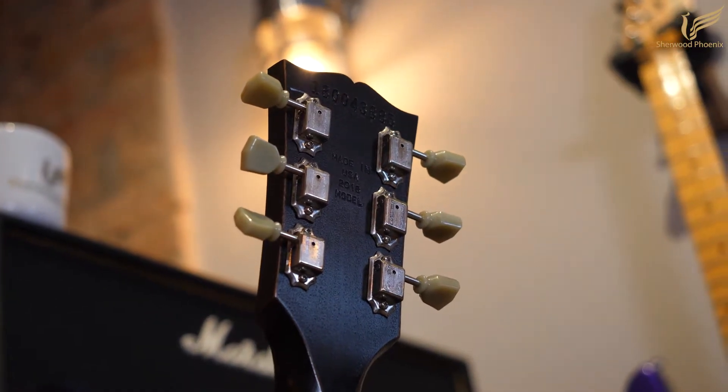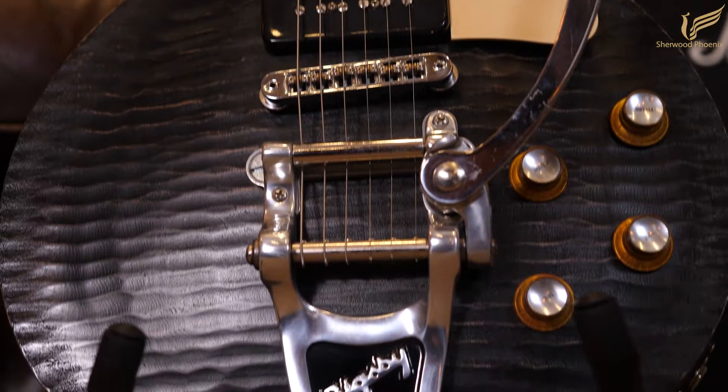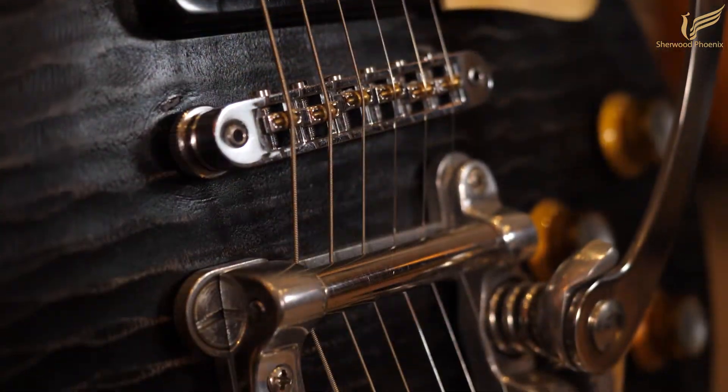This guitar also has a couple of modifications, which includes a Bigsby B7 tremolo fitted with a Vibramate system, which means you can put the original bridge back on without there being any holes left in the body.